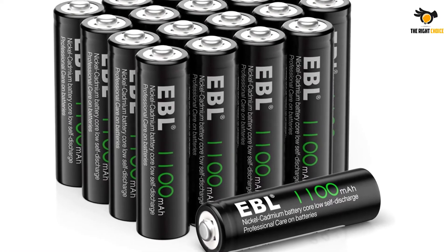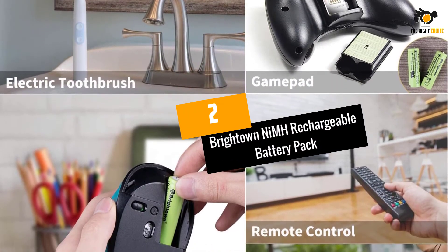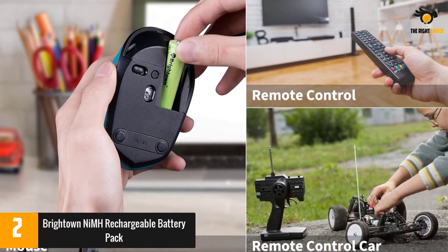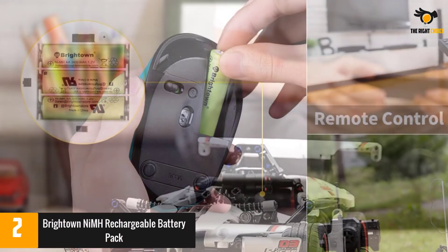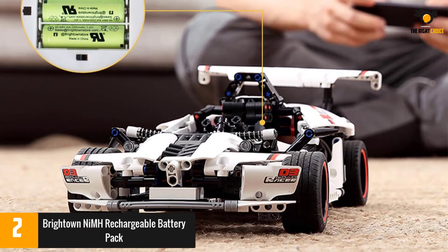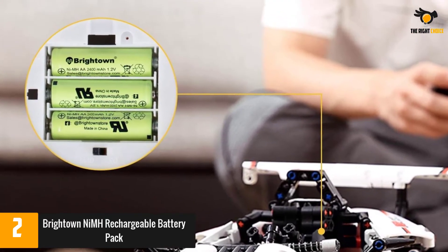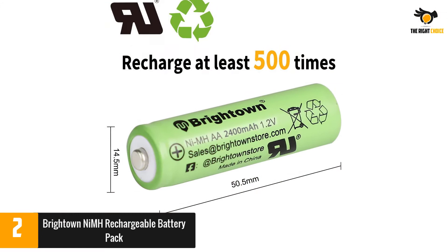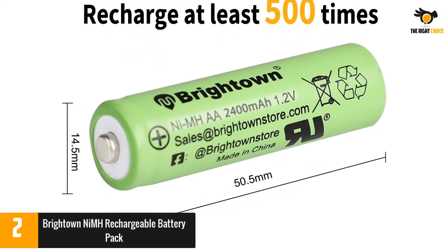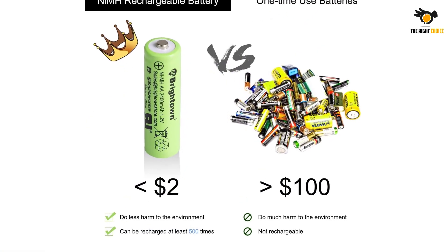At number 2: Brightown NiMH rechargeable battery pack. Brightown rechargeable batteries have a long life and retain most of their charge when not in use. They come pre-charged so you can use them right out of the package, and they have no memory effect, meaning you can recharge them at any time without impacting longevity. Some reviewers found them not as fully pre-charged as expected, while others praised how long their solar lights stayed on.